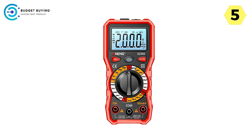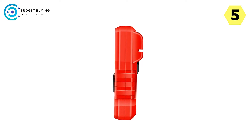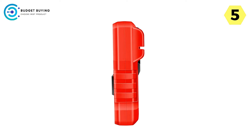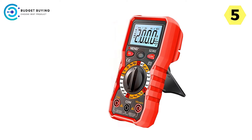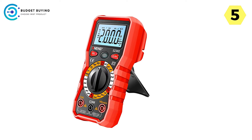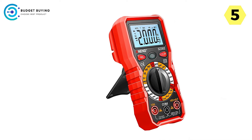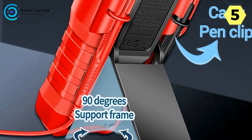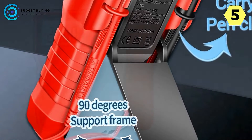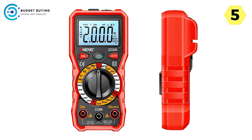The backlit screen and torch feature are a lifesaver when working in low-light conditions or at night. The screen's illumination allows you to read measurements clearly, while the built-in flashlight provides extra visibility. Finally, the silicone protective case is a fantastic inclusion — this anti-drop protective cover ensures the multimeter can withstand falls, providing added durability and protection even in demanding working environments.